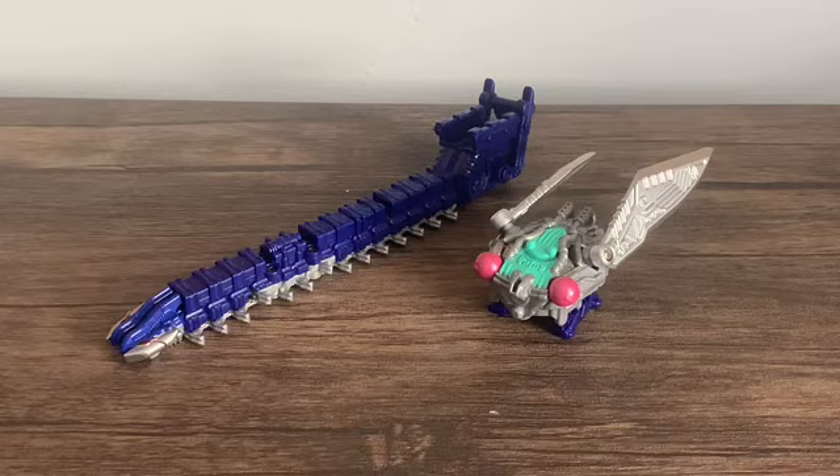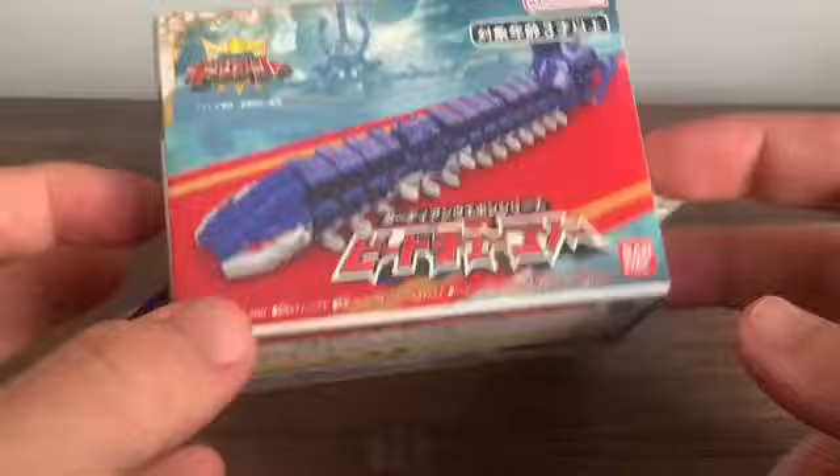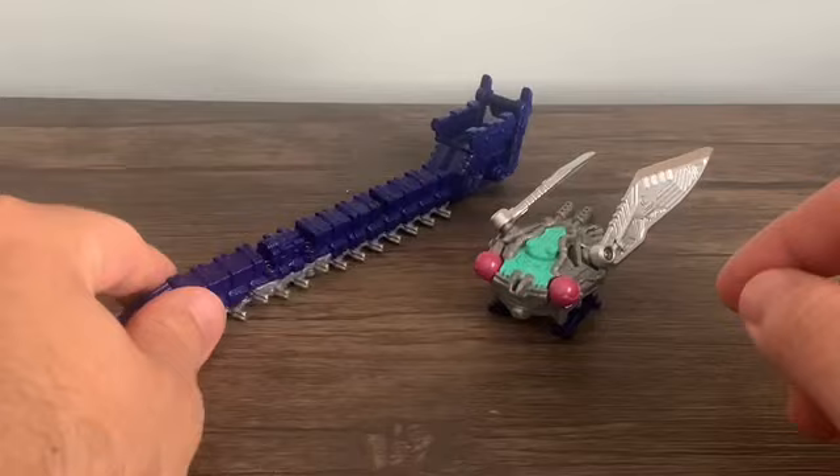Just like with the previous two — Rolling Hammer and Snail Gatling — which were the first two Guardian Weapons, they call them their weapon mode names, but the real names are actually Guardian Pede and Guardian Cicada.